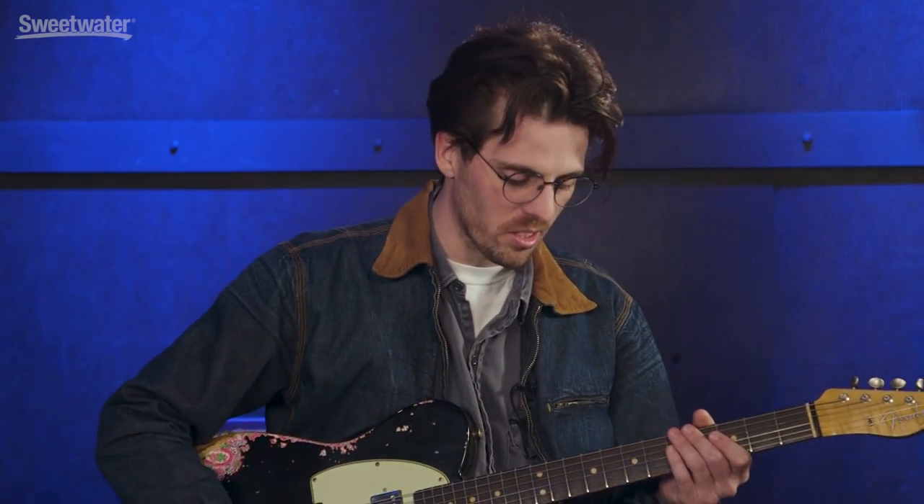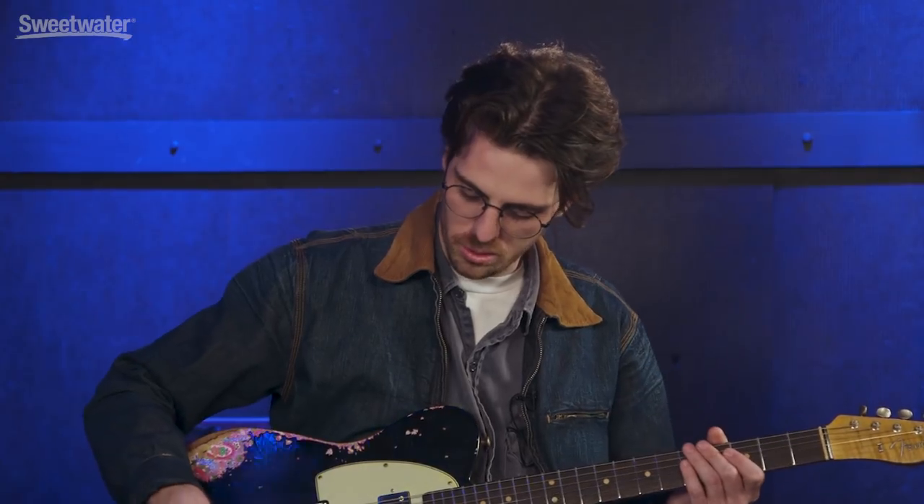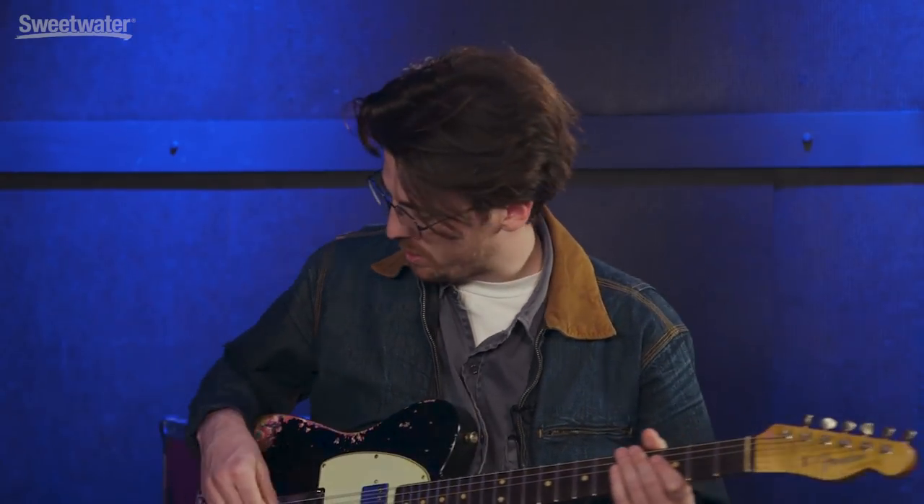We should probably hear what it sounds like — put some drive before it, then add a little reverb after. Let's start with just the dry guitar sound: a Telecaster going into a Fender Twin Reverb. This is just our dry guitar sound, no pedals, no funny stuff.